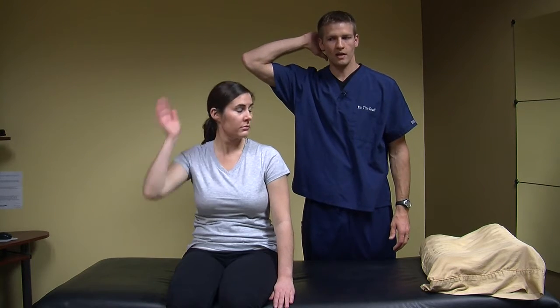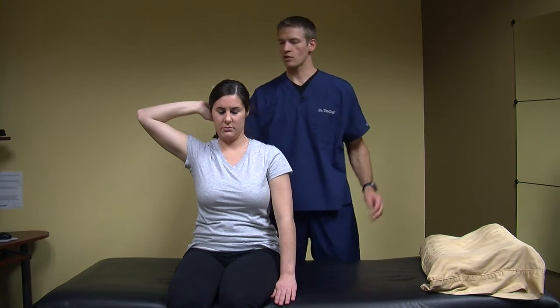...put her hand in the back of her head like this and then push into the hand — just like that. You can use one or two hands, whatever you're comfortable with.